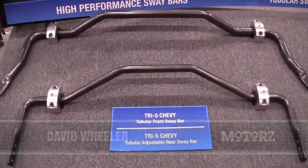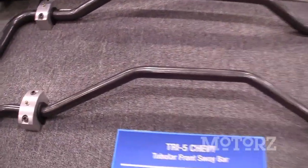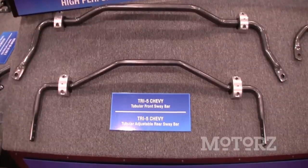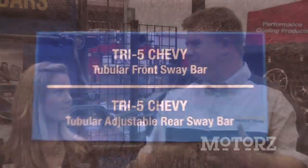We also have our muscle car lineup at the show. We've got Tri-5 Chevy sway bars featuring billet clamps, taking it up another level with a special prismatic powder coat. Very cool — basically to take it up a level for the guy that really wants the best for his car.